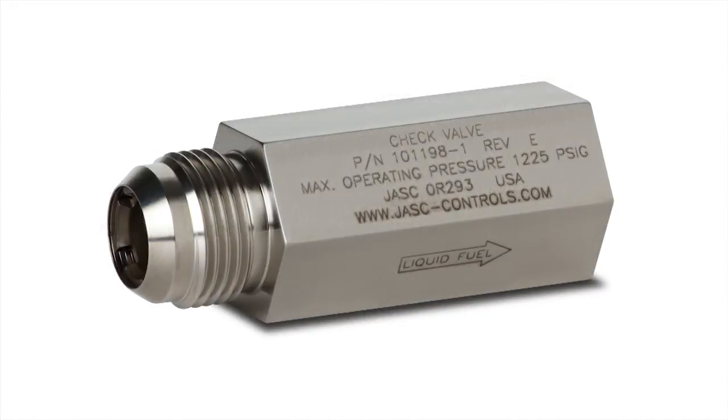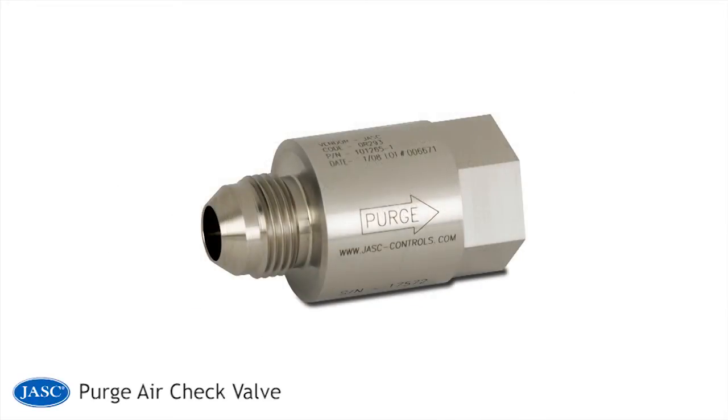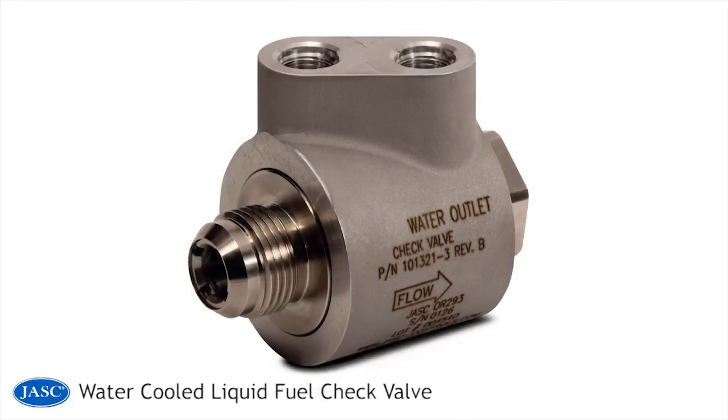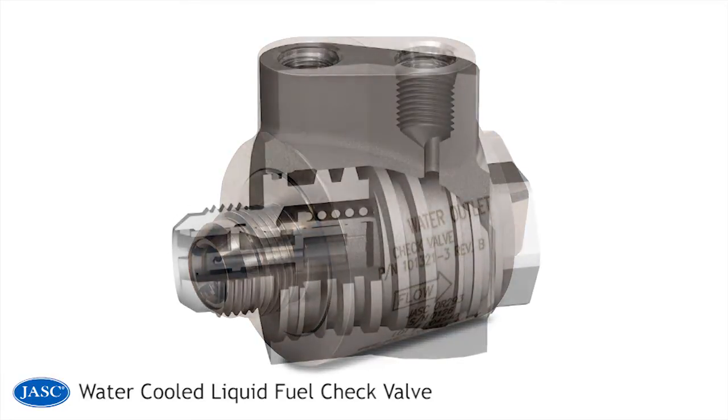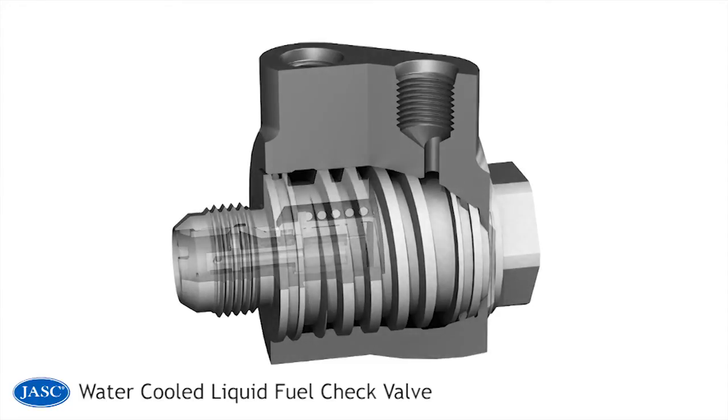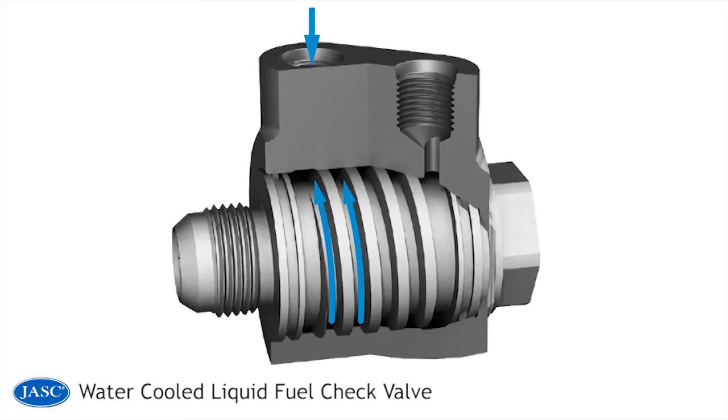Development of the Jask liquid fuel check valve has resulted in a series of other design configurations, including the purge air check valve, water injection check valve, water proportioning valve, and the water-cooled liquid fuel check valve. The Jask water-cooled liquid fuel check valve was developed in response to liquid fuel check valve coking that will occur when check valves are on an engine and exposed to heat for an extended period of time while the turbine is operating on gas fuel. Internally, the Jask water-cooled liquid fuel check valve is identical in design to the standard Jask liquid fuel check valve, but incorporates an outer water jacket that keeps the valve cool enough to eliminate coking.